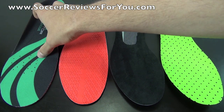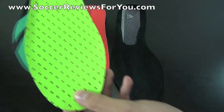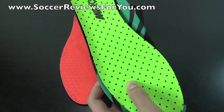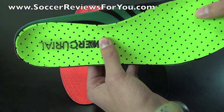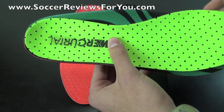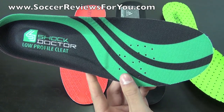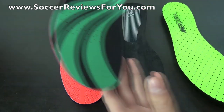Putting a Shock Doctor insole inside a Mercurial Vapor 9 or an Adizero shows that the shape through the midfoot is very different. The Shock Doctor is not an ideal replacement for a Mercurial Vapor 9 mainly because the shoe fits so tight — there's additional width that wouldn't normally be in the shoe, which can cause discomfort. It's really designed for more high-volume shoes, and that's where it's going to work and perform its best.